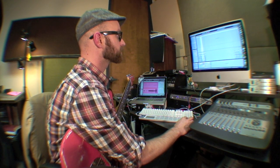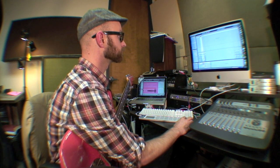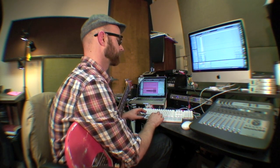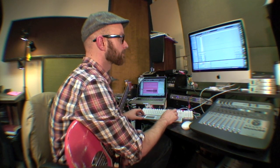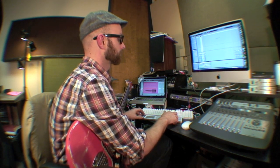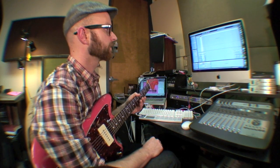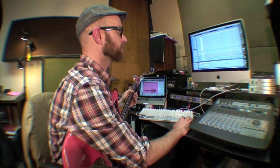I can just start a little clip. I can turn off my metronome now that I've got a beat. I can also adjust all the levels of all those drums or whatever.